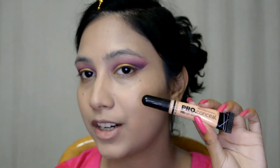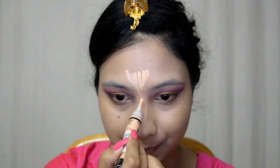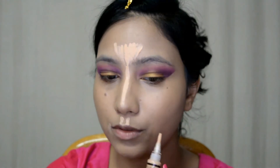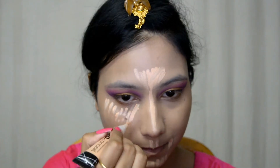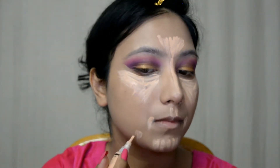Done with my foundation — moving on to my concealer. I'm again taking this LA Girl High Definition Pro Concealer in the shade Light Ivory and going with this on the areas I usually highlight: on the forehead, down the bridge of my nose, on the cupid's bow area, around my mouth, on the chin area, and also underneath my eyes. I'll also conceal some spots.